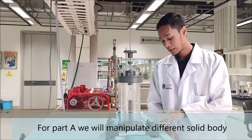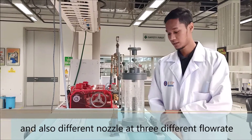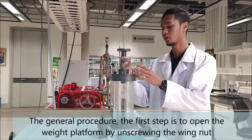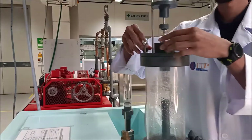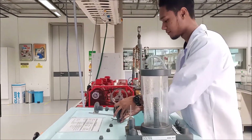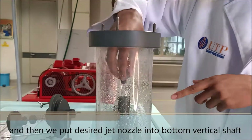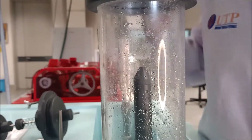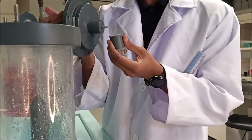For part A, we will manipulate different solid bodies and also different jet nozzles at three different flow rates. The first step is we need to open the weight platform. Then we put the desired jet nozzles into the bottom of the vertical shaft. And then we put the desired solid body to the top of the vertical shaft.